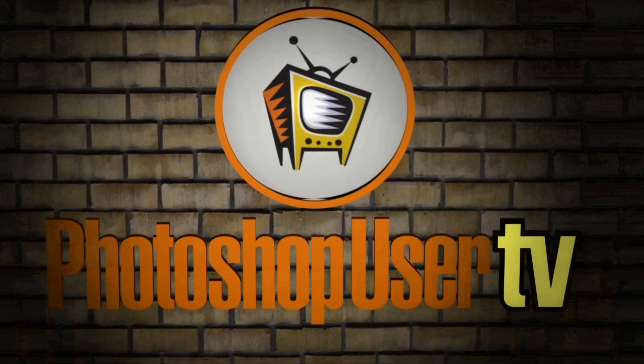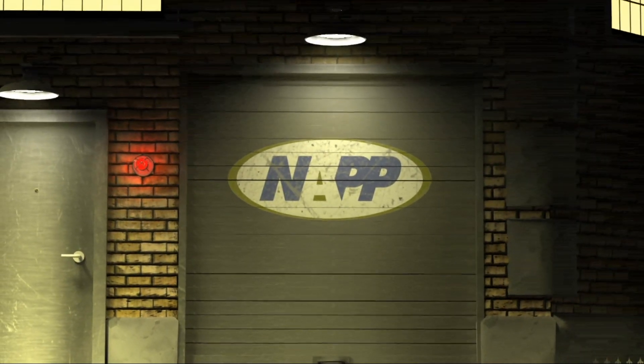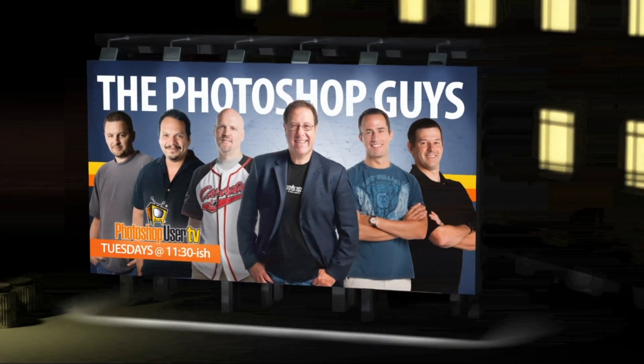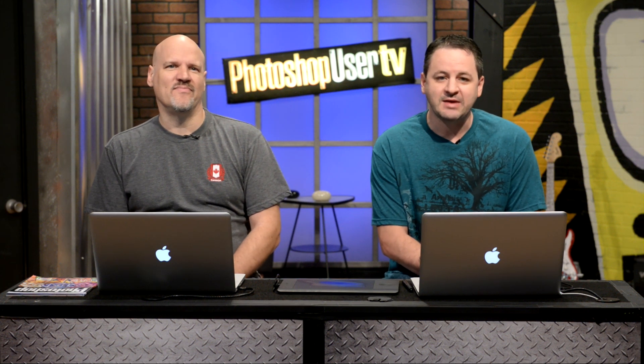Welcome to Photoshop User TV, brought to you by the National Association of Photoshop Professionals. And now, here are your hosts, the Photoshop Guys. Well hi everyone, welcome back to Photoshop User TV.